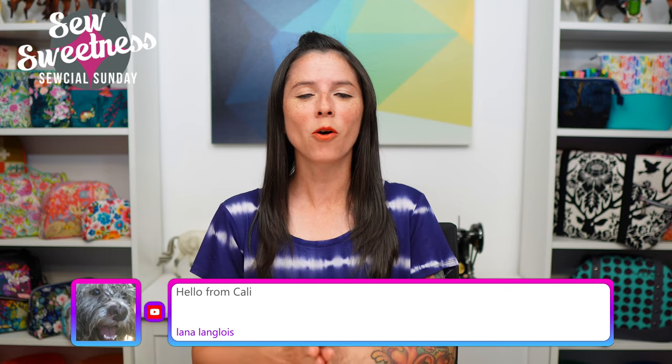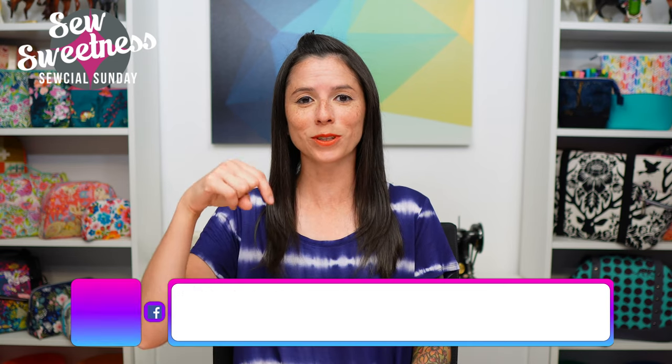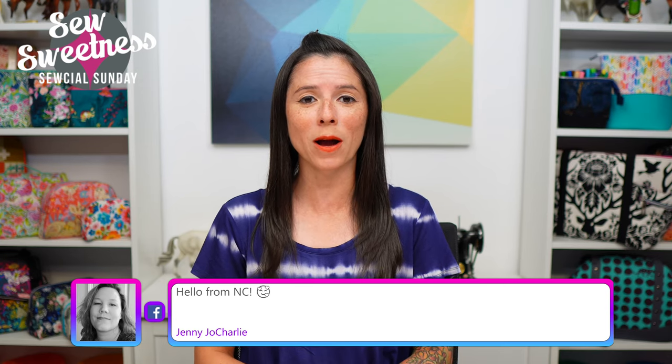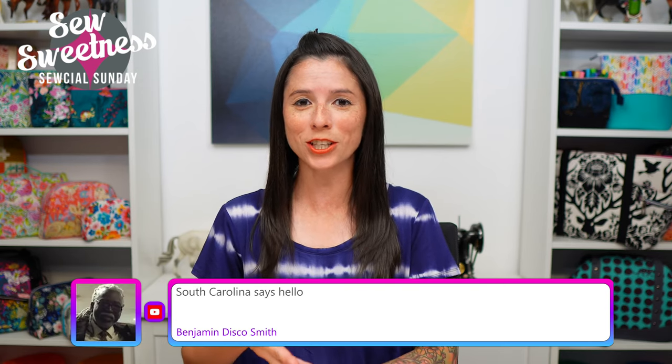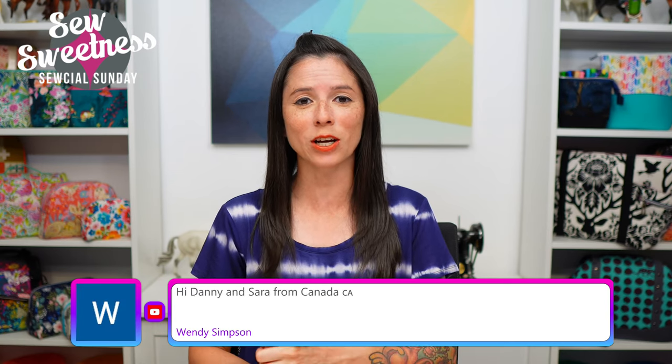Whether you're watching live or watching the recording later during your week, I have a bunch of fun things to share with you, including two brand new upcoming sewing patterns. Just a friendly reminder: just about everything I talk about during Social Sunday are things I've purchased myself — not things I'm getting paid to talk about. Everything I'm scheduled to talk about is linked in the description.